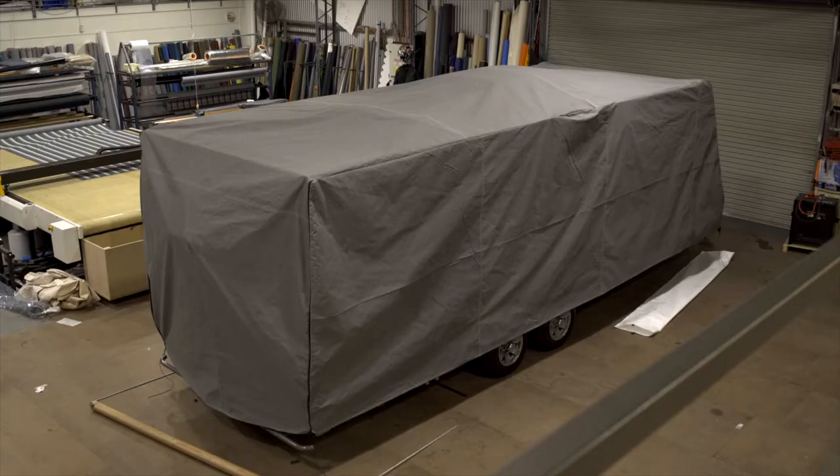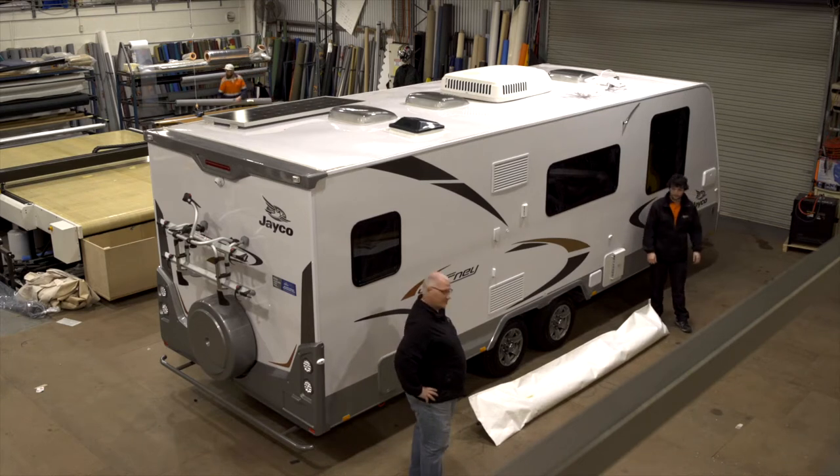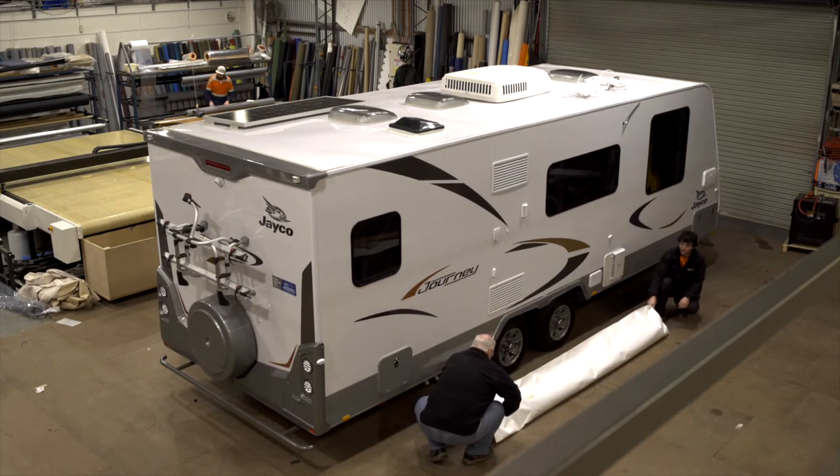Welcome to the Adelaide Annex Roll-On Caravan Cover. Let's see if we can get this huge caravan covered in under a minute with two people — no ladders and no back-breaking effort.